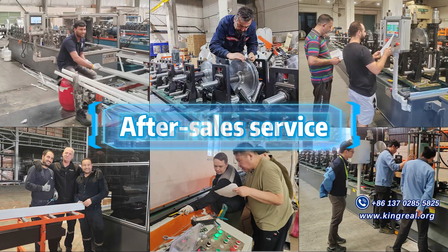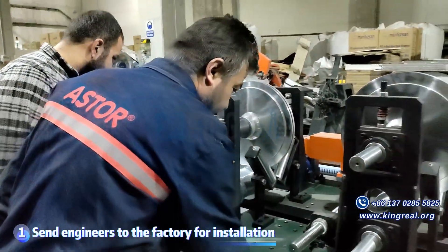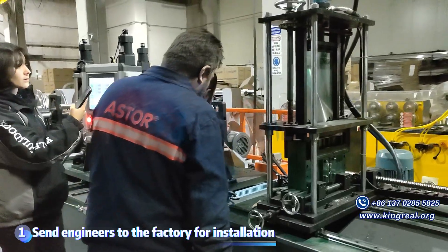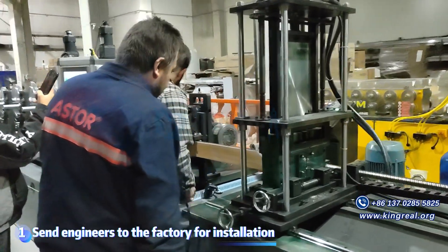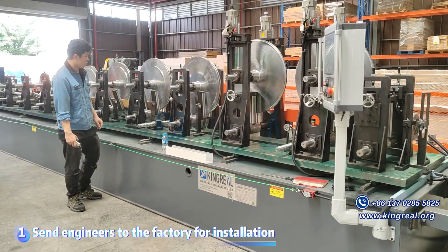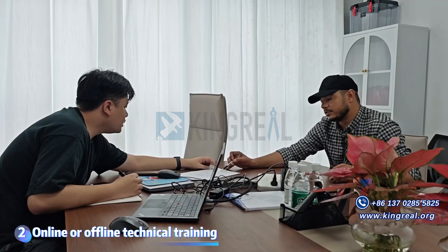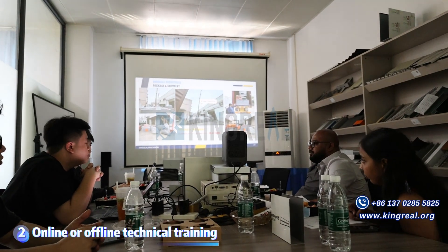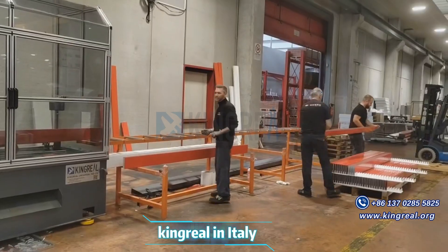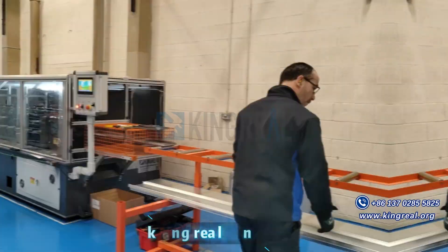When selecting a roll-forming machine, in addition to the quality of the equipment, the after-sales service provided by the manufacturer is also very important. Kingreal provides detailed after-sales service: after the roll-forming machine is manufactured, Kingreal will send professional engineers to the customer's factory to install the equipment and provide machine operation training to workers. They will carefully explain how to maintain the equipment on a daily basis. If a machine failure occurs, Kingreal will find the cause and solve it as quickly as possible through offline or online videos. Kingreal hopes this article can give you direction in selecting a roll-forming machine, and if you are interested in a certain type of equipment, please feel free to contact Kingreal.